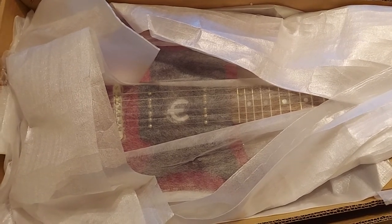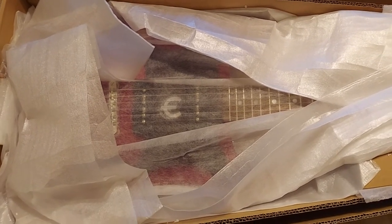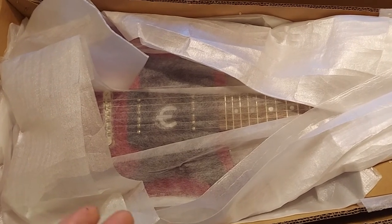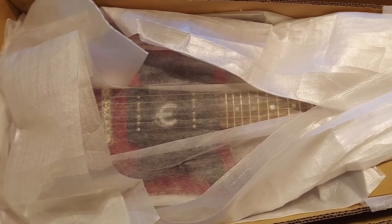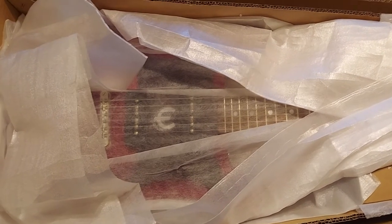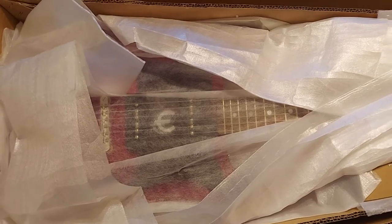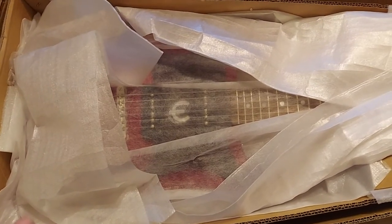It's going back. I got all the information sent to me — I got the RMA, the return merchandise authorization, for this to go back to Gibson in Tennessee. And I got the UPS label, so they want me to box it up.